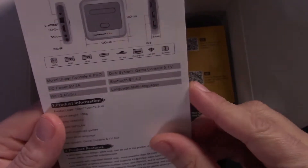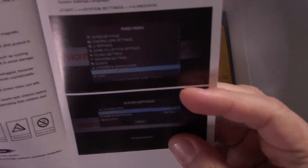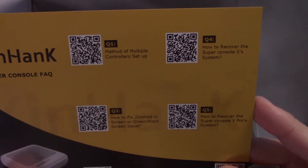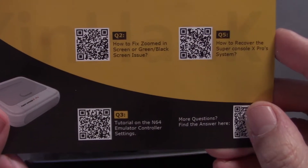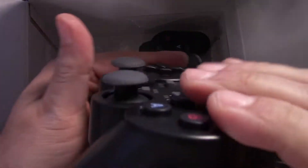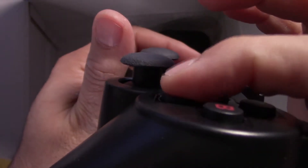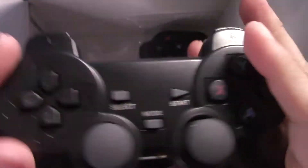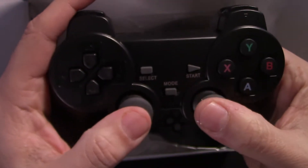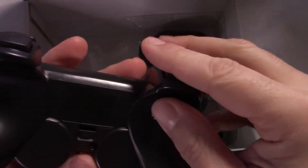Continuing with the unboxing, you have some literature, manuals, a quick start guide, and a QR sheet with links to tutorials and recovery options on KinHank's website — though those mostly link to videos that are pretty hard to understand. You also get two controllers that look like cheaper versions of a PlayStation 3 controller, and they're really not good. The buttons are very rigid and don't always respond, especially on the D-pad.